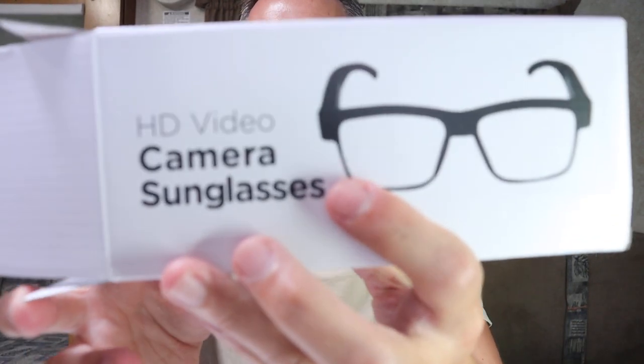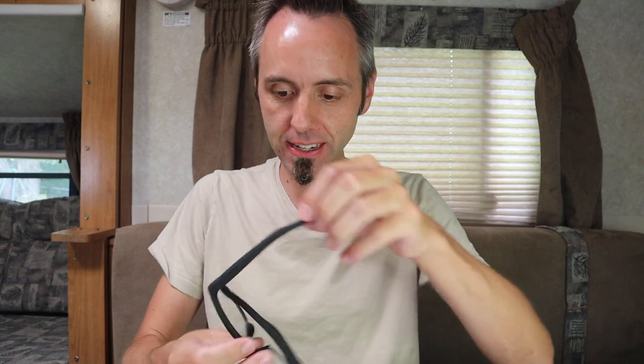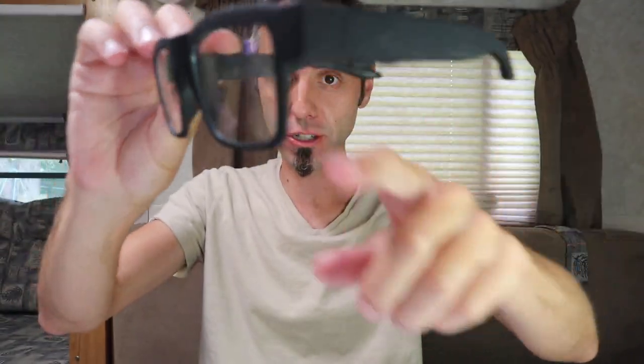So what we have here are these HD video camera sunglasses. It says sunglasses on there, but they're actually not sunglasses — that's the first thing that I noticed whenever I pulled these out of the box. It's just plain old plastic lenses in there. There's nothing sunglassy about them, and I was kind of hoping for something more sunglasses-like.